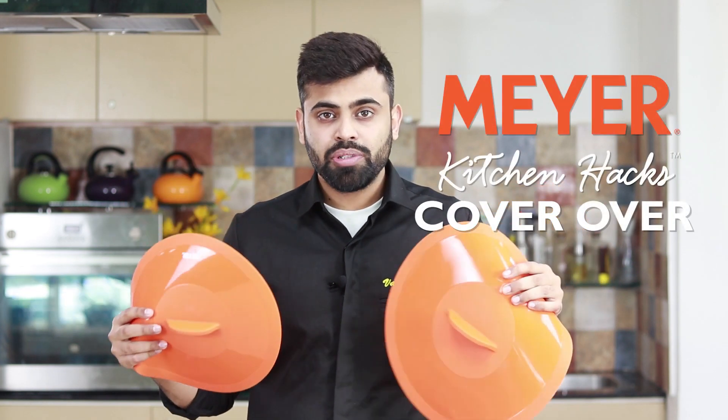Hi guys, I'm Varun and today we will talk about a product that will make your daily cooking very hygienic, super easy and quite clean also. What I'm talking about are these Meyer silicon cover-ups. They are basically silicon suction lids that are perfect for any kind of pot or pan that you use in your kitchen.